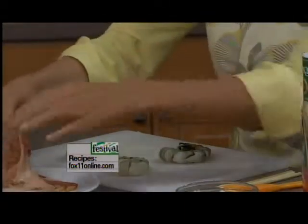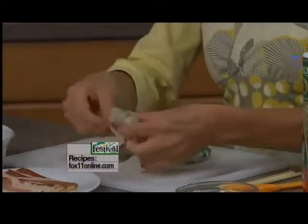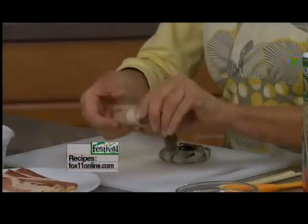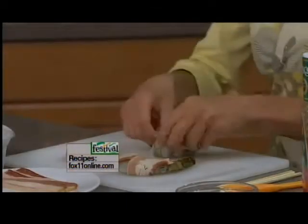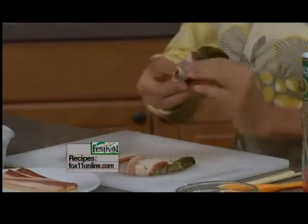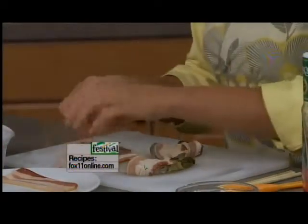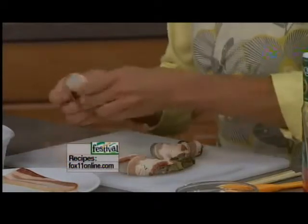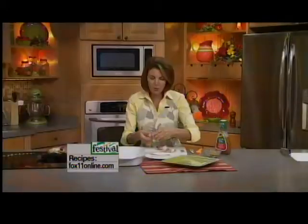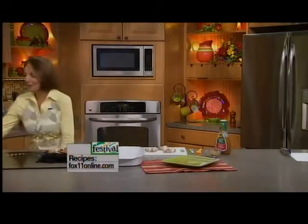Now we're going to take some bacon. We've cut the strips of bacon in half, and I'm just going to wrap the bacon around the shrimp. Everything's better with bacon, right? The shrimp certainly is. If you've got a bunch of people coming over, you can get this done a few hours ahead of time — even the whole day ahead, wrapping the bacon around the shrimp. Do a bunch, because these are going to get gobbled up very, very quickly.